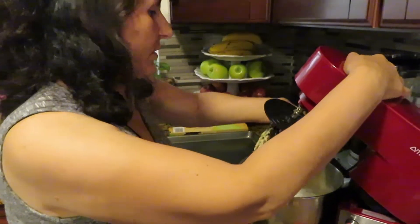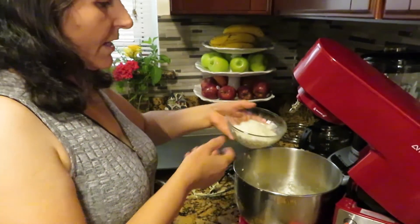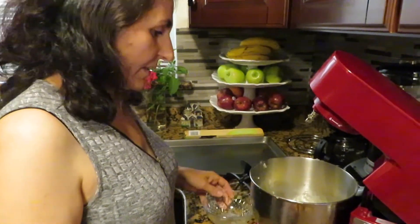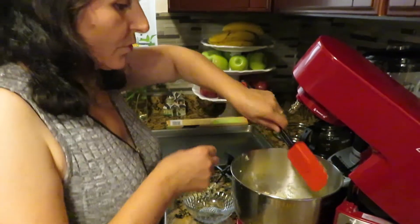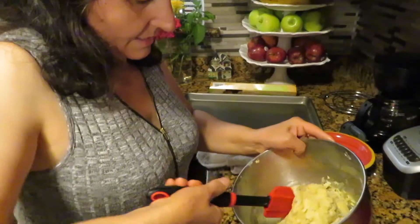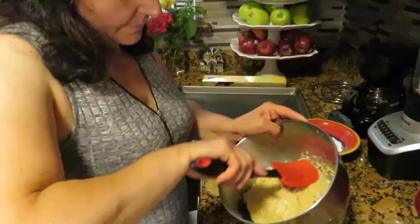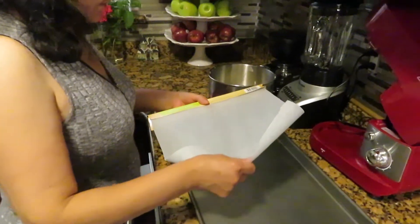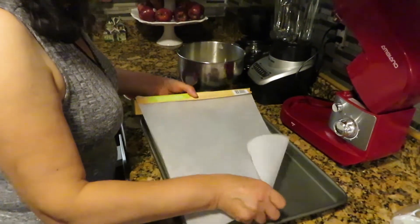I'm going to take this off and put the coconut in. With the spatula I'm going to mix until combined. Now this is done — but don't over-mix. In a baking sheet I'm going to put parchment paper.